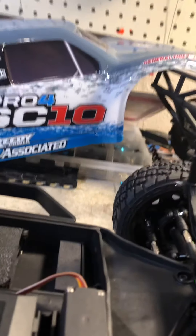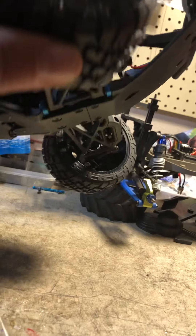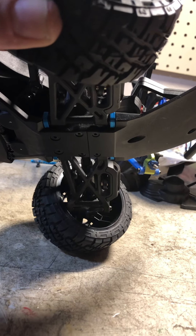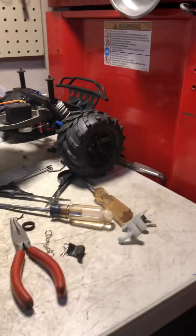It's got velcro and foam to hold your battery in. It also comes with these tires — some people aren't big fans of them. They're calling them General Grabber tires, a copy of some General Grabbers.